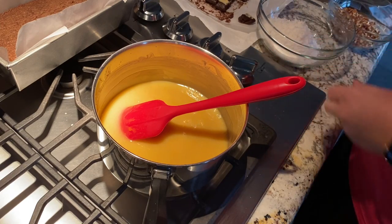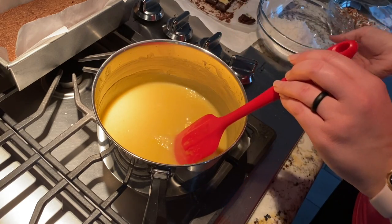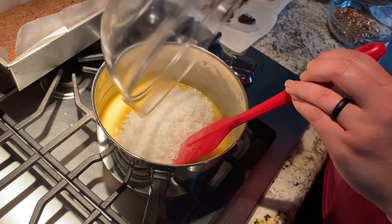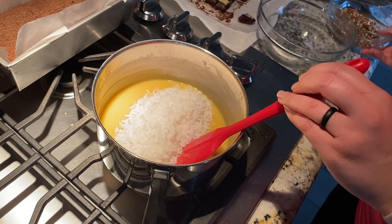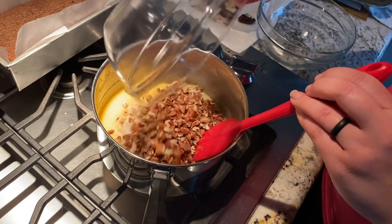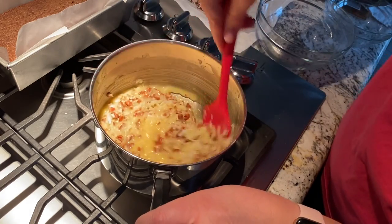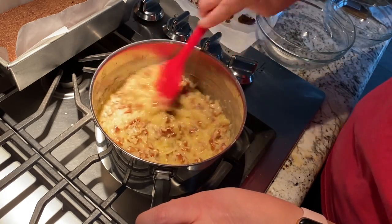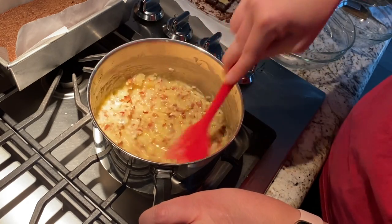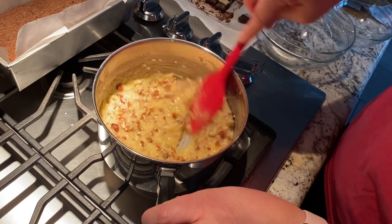In the time it took me to film that, this definitely thickened up, so I'm going to add in the coconut — got some shredded coconut here — and my chopped, actually broken-apart pecans. I'm not really one for nuts in cakes — I like the textures to be similar throughout — so I probably won't be eating too much of this, but more for my parents and anyone else in my family who really likes it.